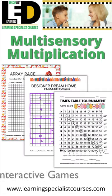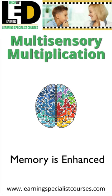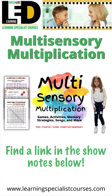We even have interactive games. Because it's fun, the brain is more primed for learning and memory is enhanced. Come learn more and get all the tools and strategies. Make multiplication your most fun and memorable lesson.